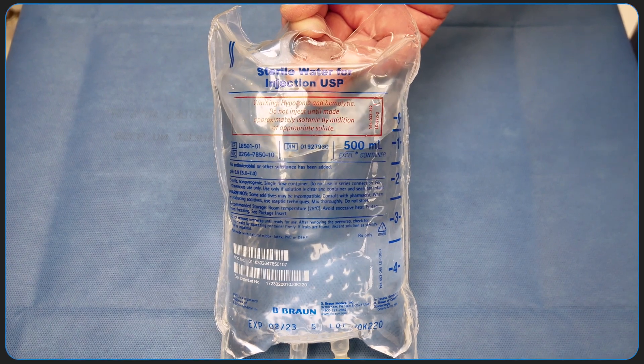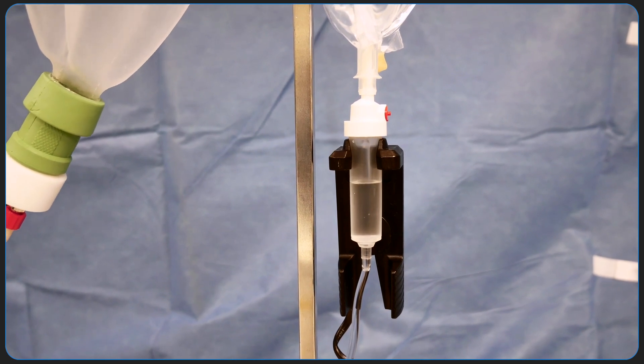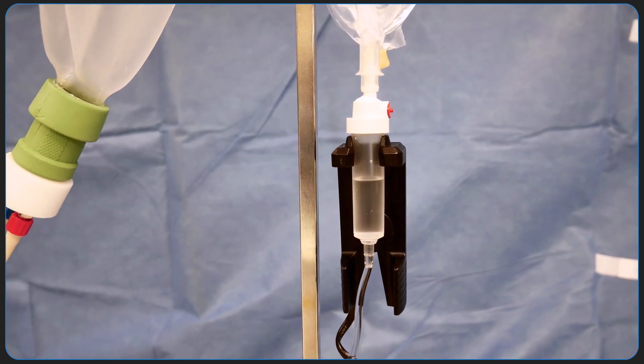Sterile water should be used for humidification. Using saline has the potential to damage the vaporizer unit inside the apparatus and cause harm to the patient's airway.